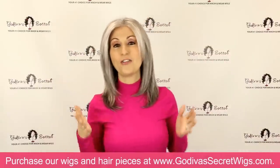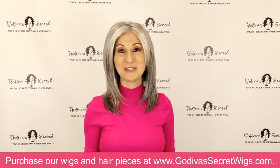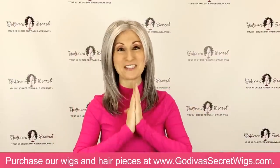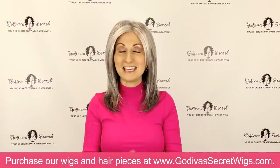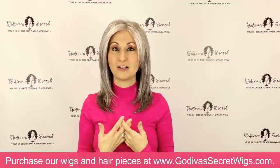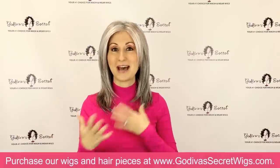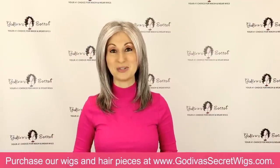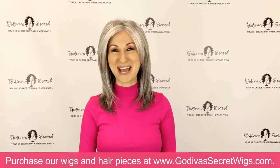Those are all the colors that our Jenna wig comes in. I hope this has helped you — a lot of people have been asking for this video, so we wanted to make it for you. We want to thank each of you for trusting us with your hair, for following us on social media, for sharing us with other people. We love the connection we have with you and we're so excited to continue that relationship. Thank you so much for watching. Bye!